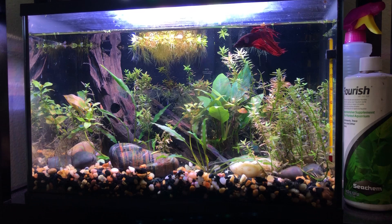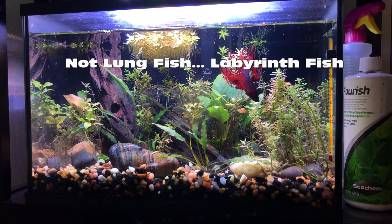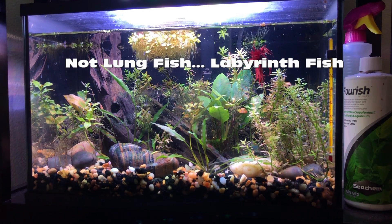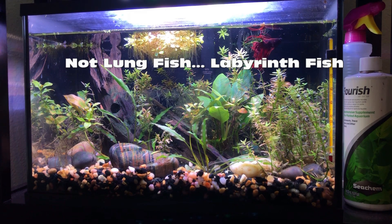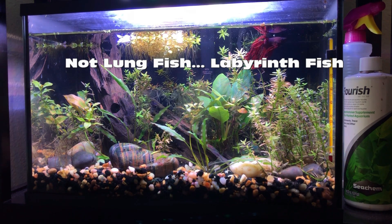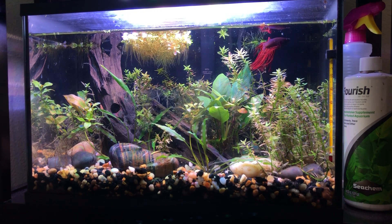Labyrinth fish have a labyrinth organ that allows them to breathe air. So you may see a beta gulp air at the top of the tank here and there from time to time, and that is very normal behavior.